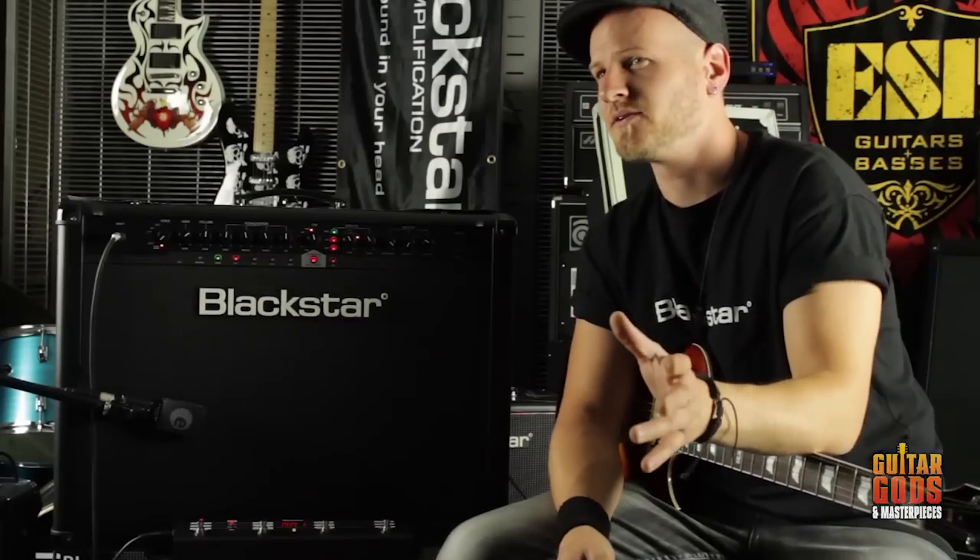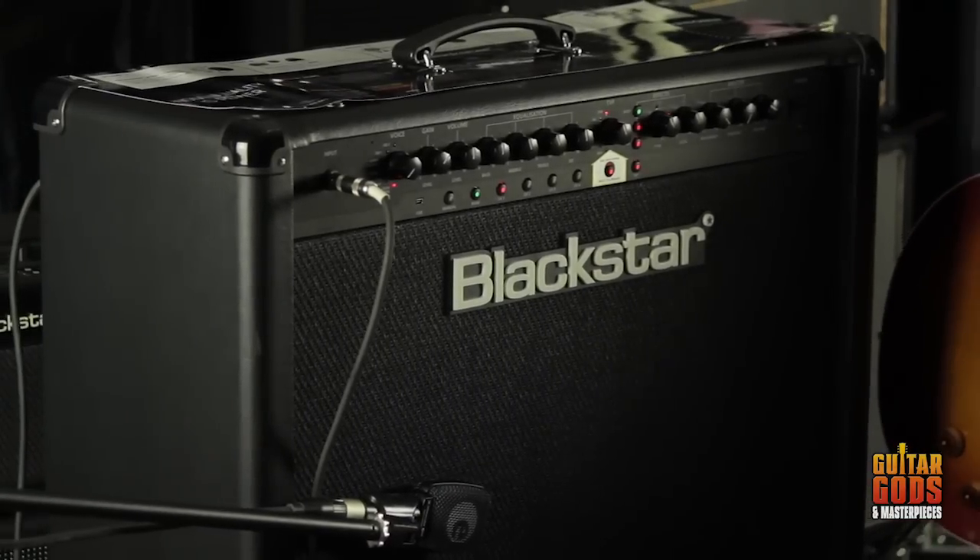There's also a matching cab. Blackstar's ID Series, a perfect range of affordable amps, from the beginner all the way up to the gigging musician, and even perfect for the studio as well. We'll see you next time.